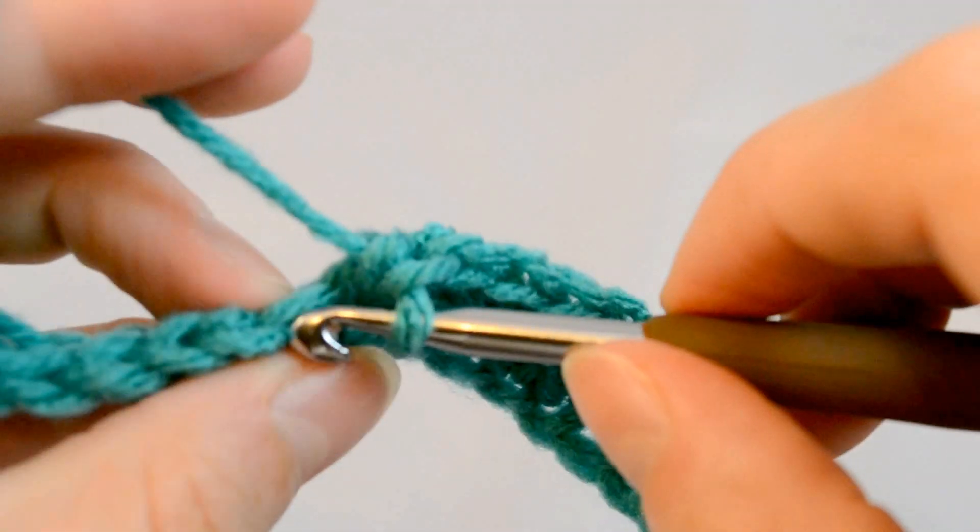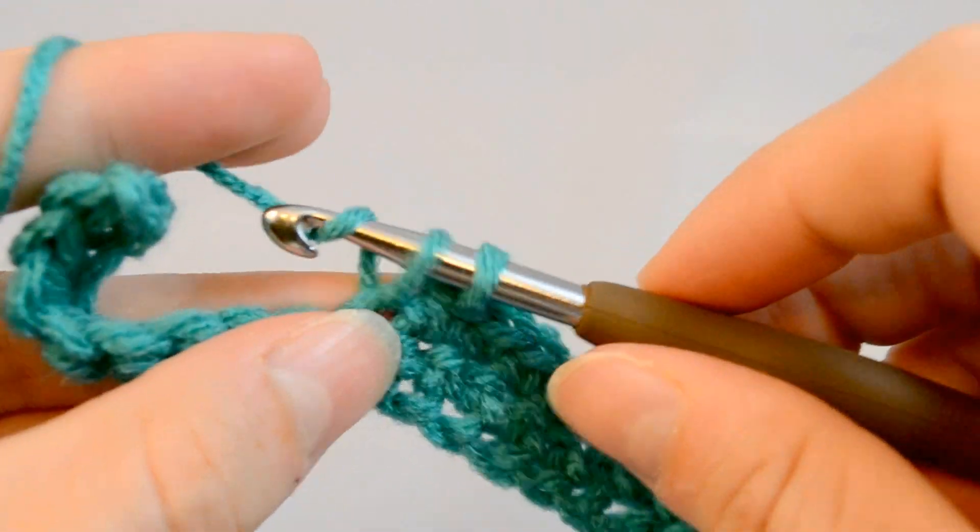This is just how we do single crochet. I'm going to try to keep it more still so you can see it better.